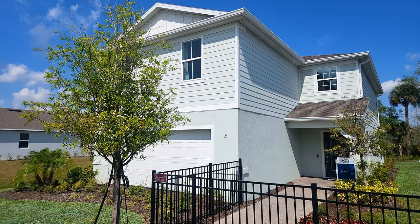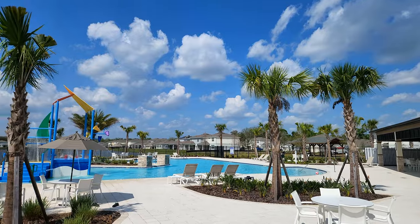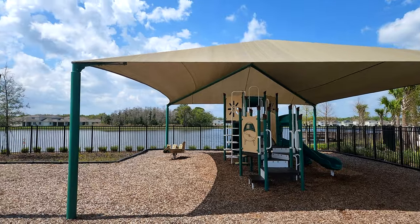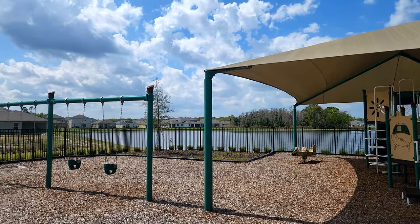Stay around towards the end of the video because I'm going to tell you a little bit more about the area and what's coming in here. Take a look at this nice community pool and playground that they have here. Would you want a community like this? I know you do — so come take a look and enjoy this tour.